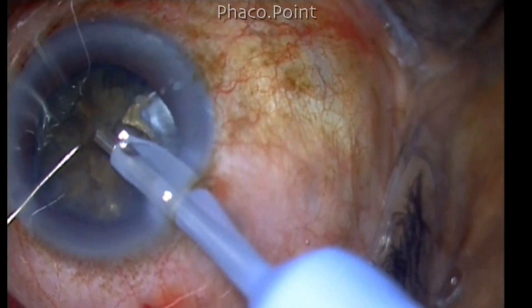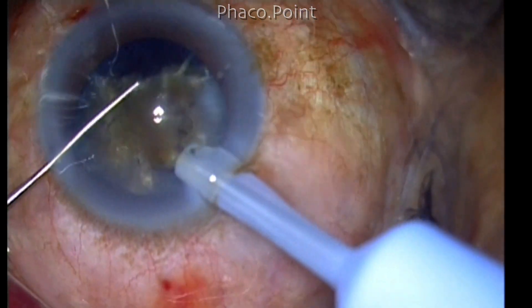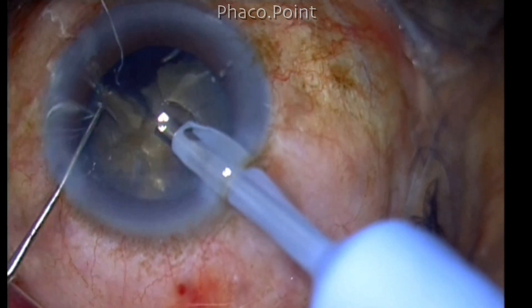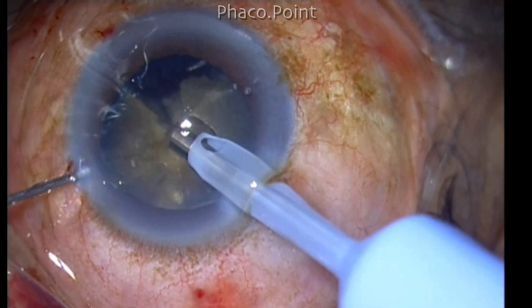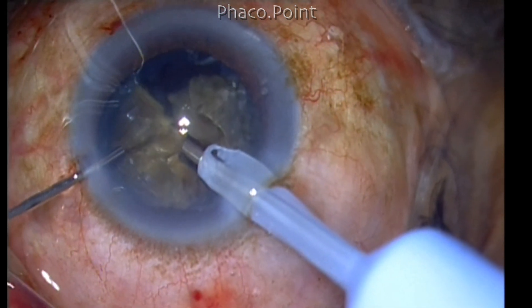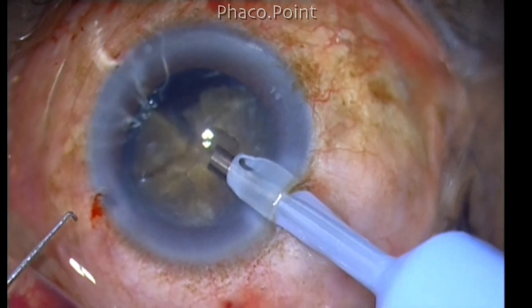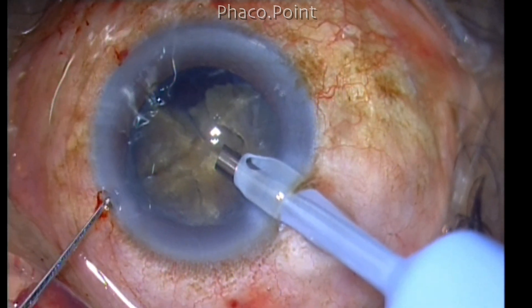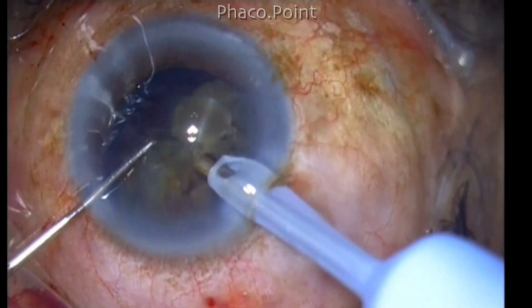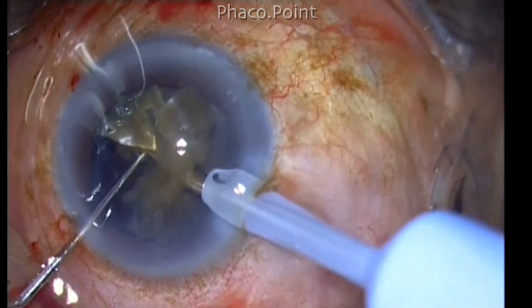Once the fragments have been separated, mobilize only one fragment at a time, bring it to the central portion, and emulsify it. I prefer to use the multiburst mode in phaco rather than continuous phaco mode — it is extremely effective. Hard cataracts today can be managed with phaco because of advances in fluidics in newer generation machines, advances in phaco energy delivery systems, and modes that enable short periods of phaco energy with periods of cooling, improving vacuum, hold, and emulsification while reducing effective phaco time.